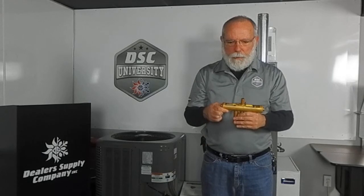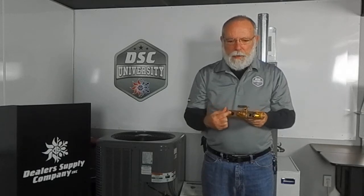Hello guys, Wayne English here with DSE University. I want to talk to you for just a minute about reversing valves. What I have here in front of me is a cutaway reversing valve that I use for demonstration purposes, and what I want to show you today is how the slide actually works. Inside of the reversing valve we have a metal slide that moves back and forth connecting the center tubes together, and the reversing valve itself is made with a brass body.